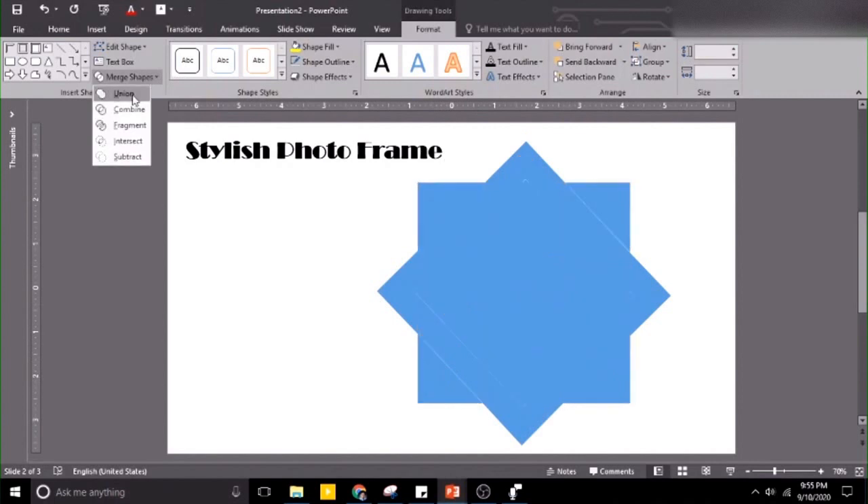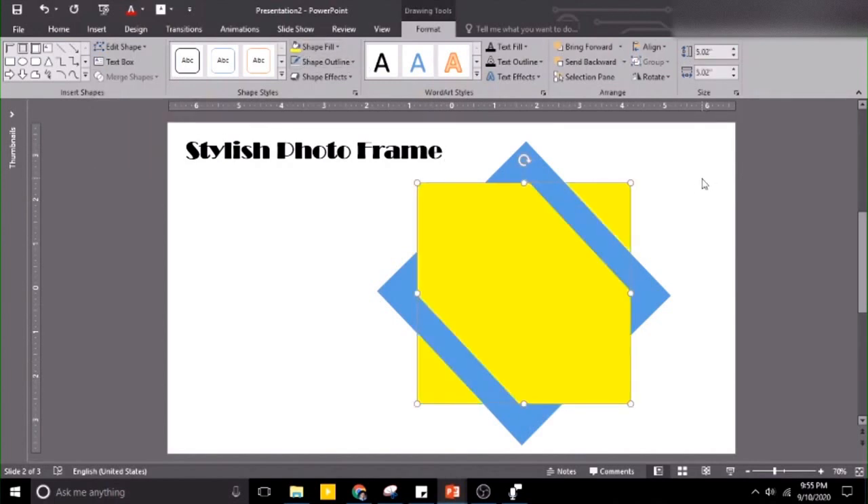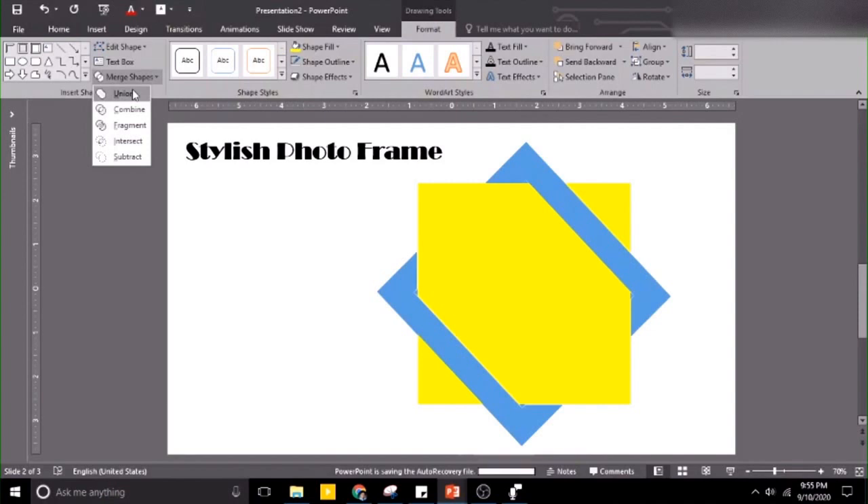We're going to use Union and change the color so that we can see what will happen. Then let's select this shape, this one, this one also, this one, this one, and this one. Let's go to Merge Shape, Merge Shape, Union.